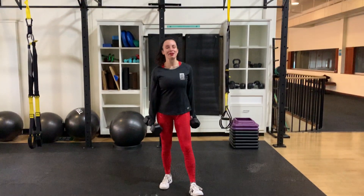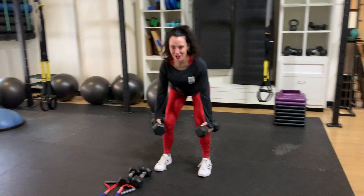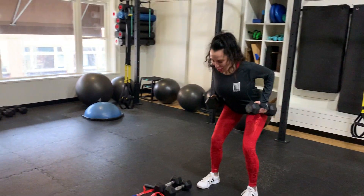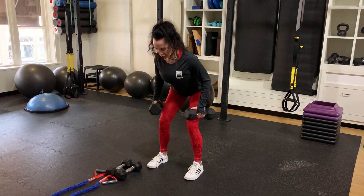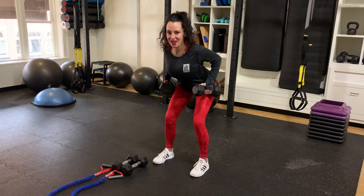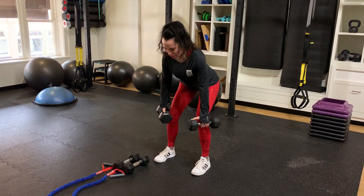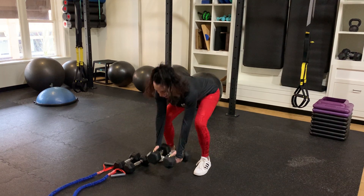Move one is a bent over row with dumbbells, starting with a good stance. We're in a hip hinge position. From here, with a nice long spine, we're going to row, pulling the elbows back. You should feel the chest open as you do that, and lower. Because we're in a bent over position, we want to avoid rounding through the spine and forward flexing. So nice and long, pulling the shoulder blades together.